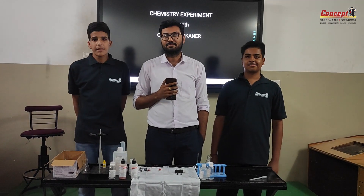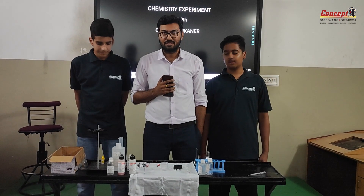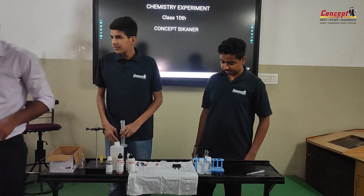My name is Lathik Mahi. I study in class 10. Let's see that. Start the experiment, students.